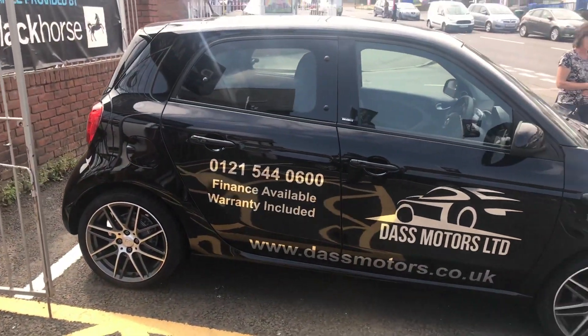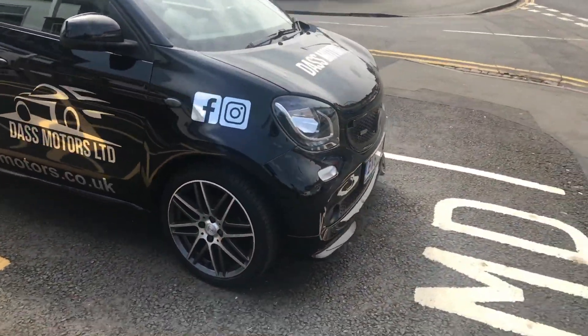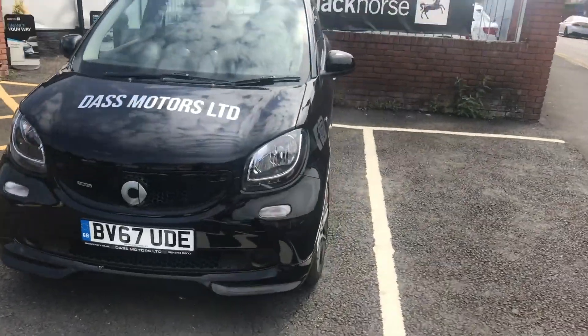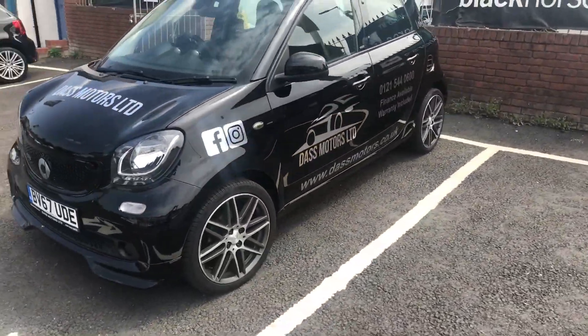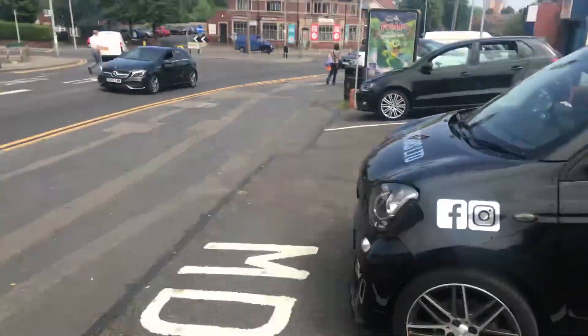Hi there guys, welcome back to my channel. We're at Das Motors again for another review. We'll take a quick look — they've got a Smart car Brahmas, but I didn't really like the look of these. Right now, though, this Brahmas is coming to my liking a little bit. It's a big improvement to the normal Smart car, but let's go check out the SQ7.